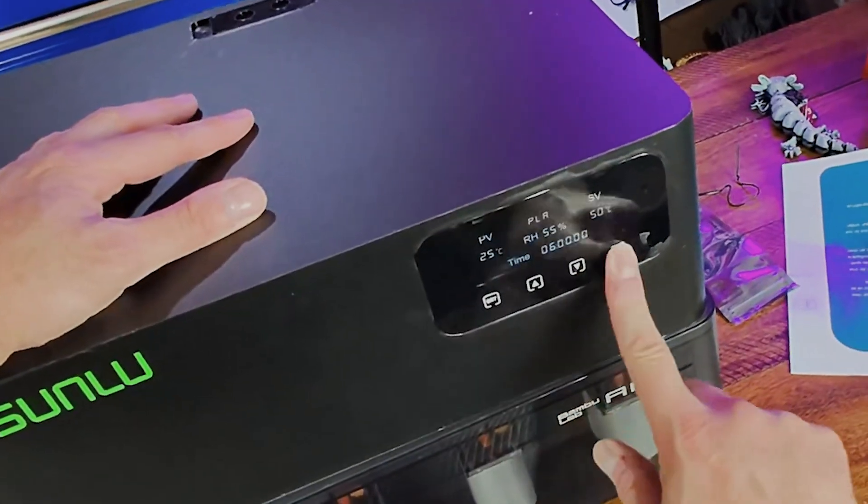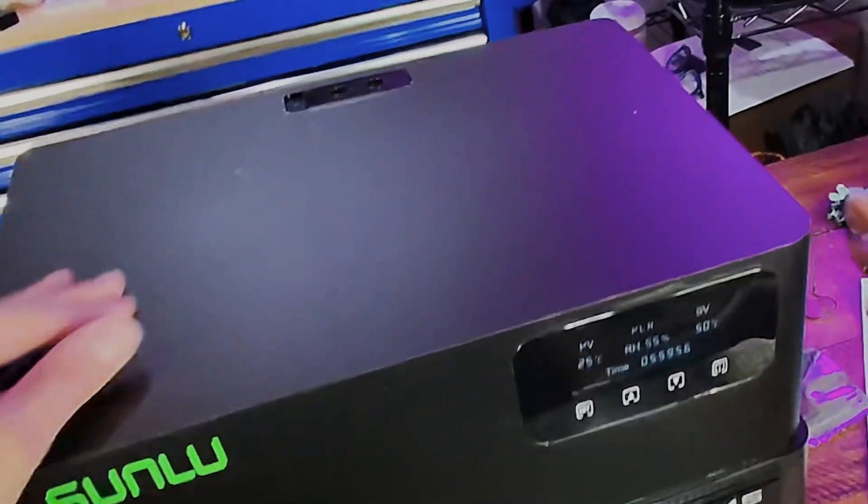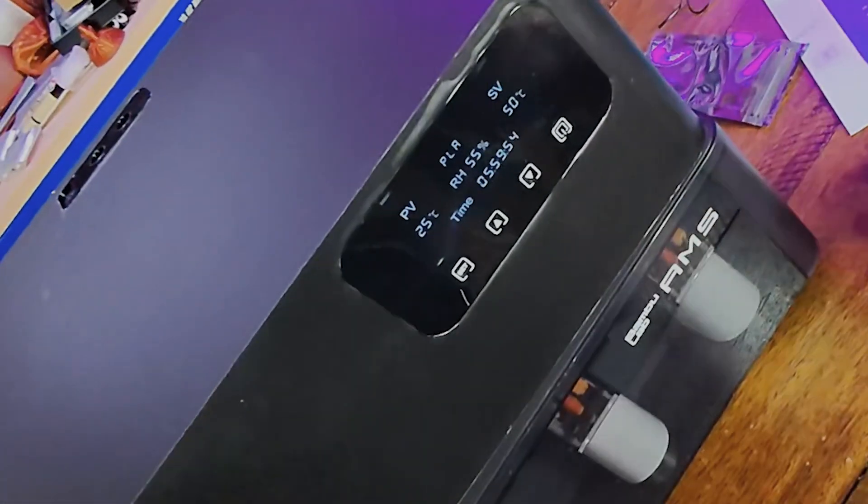The unit also has its own power supply — it runs independently. Power off your printer? Doesn't matter. It keeps drying on its own.